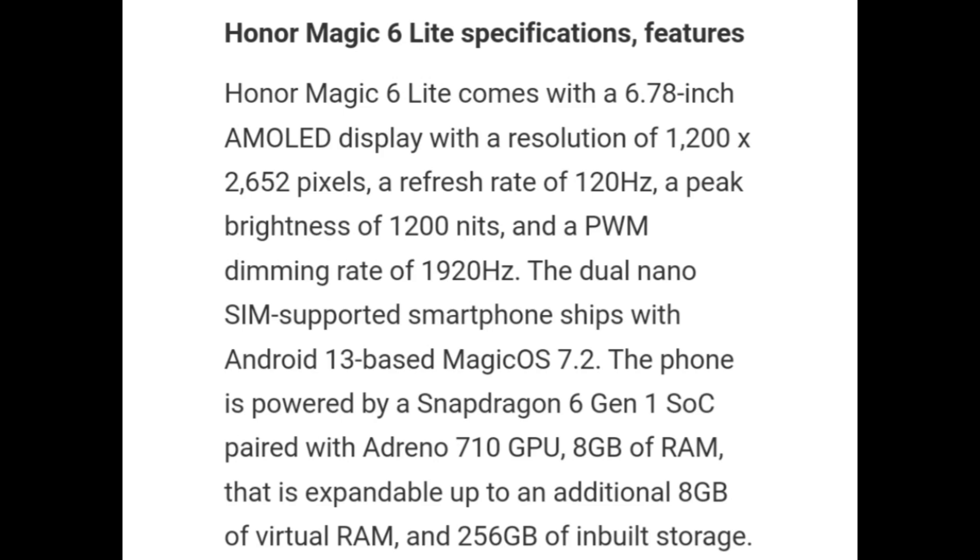The phone is powered by the Snapdragon 6 Gen 1 SoC paired with an Adreno 710 GPU, 8GB of RAM that is expandable by an additional 8GB of virtual RAM, and 256GB of inbuilt storage.